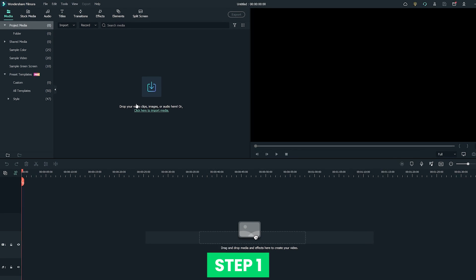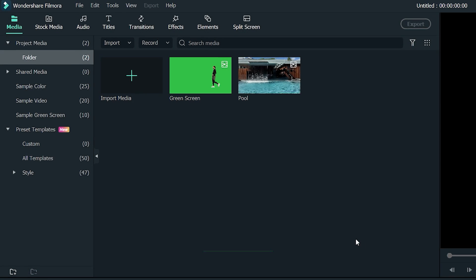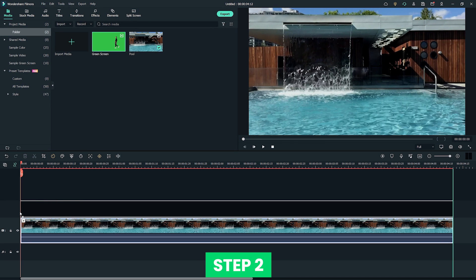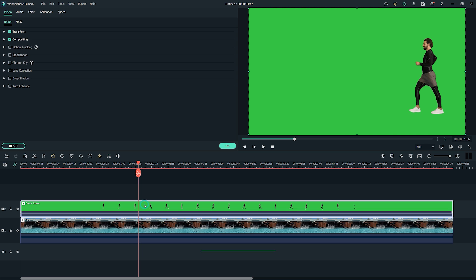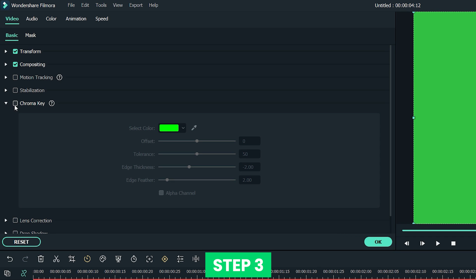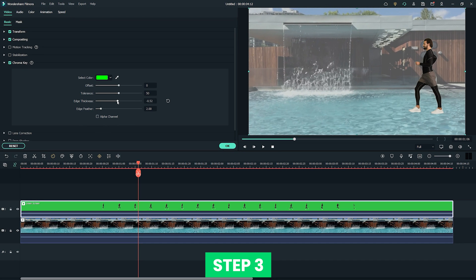Step 1: Launch the Filmora program and import your footage into your library. Step 2: Drag the first footage — the one with the green sheet — onto the timeline, and the second footage onto another track below the first footage. Select the first footage and bring up the settings window. Step 3: Check out the chroma key green screen section. You can fix the outlining of the object by adjusting the edge thickness parameter to achieve the ideal effect.